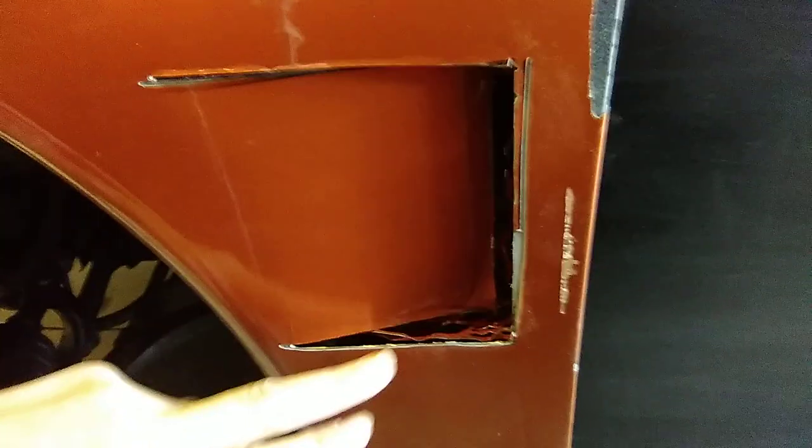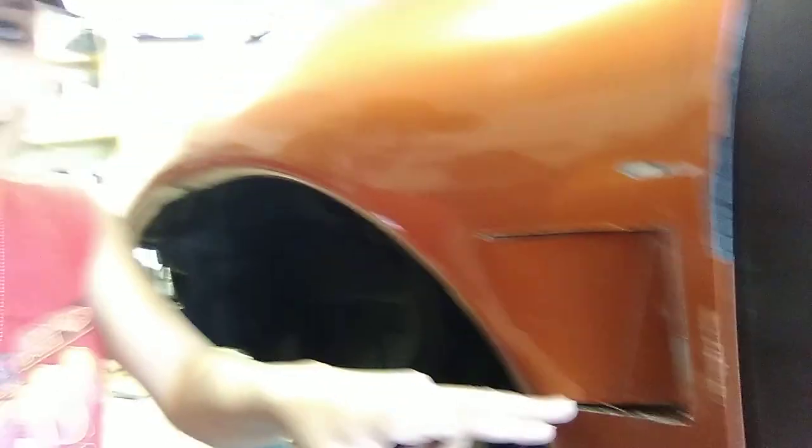Do you guys think I need to put... What the guy did on YouTube is he cut that out and took some metal and cut it to fit that. See this kind of triangle shape? And he welded it in here and here, then he meshed there.